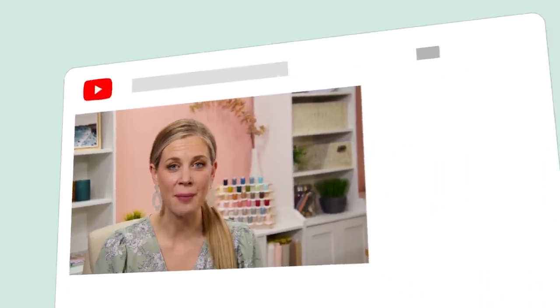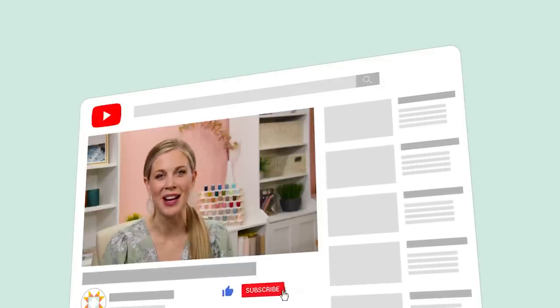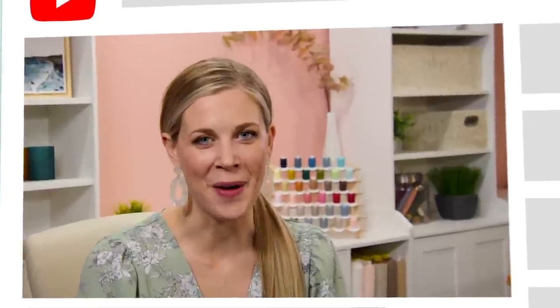Thanks for watching at home. If you aren't already a part of our Missouri Star family, be sure to subscribe and hit the bell if you want a notification every time we release a new video. I'll see you next Monday on the newest episode of At Home.